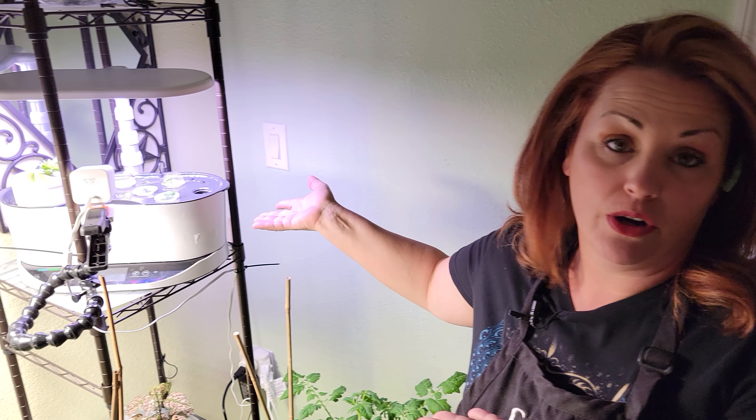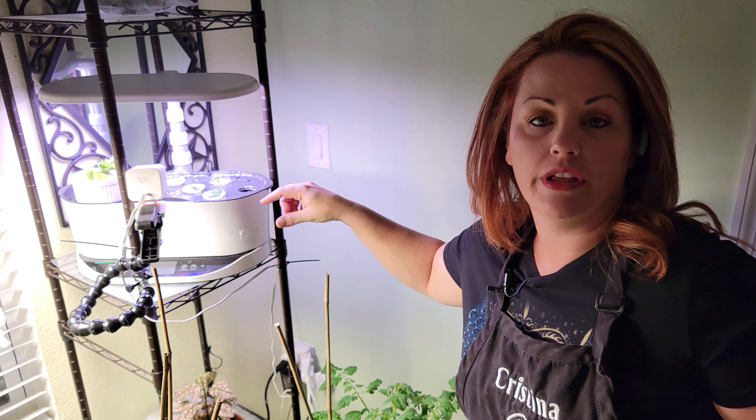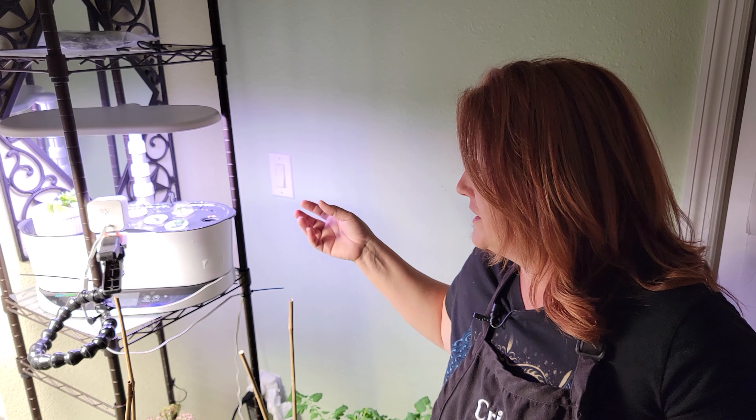Hi everybody, welcome back to my next episode of Dr. Hydro. Today I have to clean out my AeroGarden Bounty. I'm noticing a little bit of algae growth in there. It's perfectly normal to happen after some time, but it does need to be maintained in order to maintain the integrity of your plants. I figured that while I did that I could give you a little bit of information on this model of AeroGarden, my experience with it, and hopefully get you to check it out.